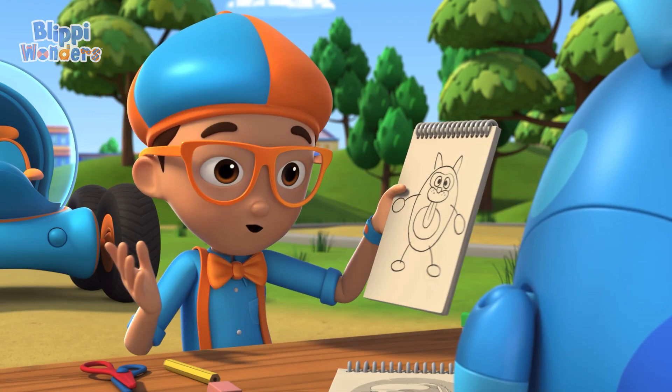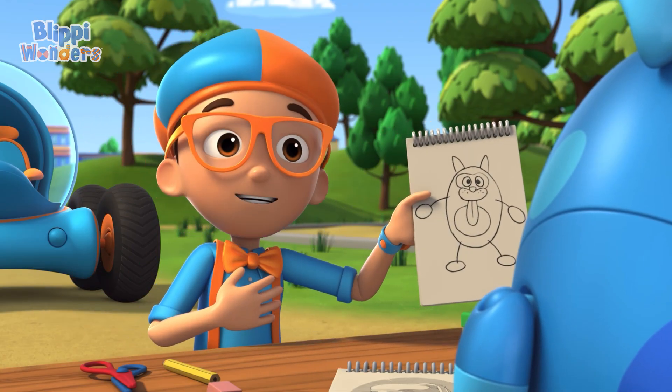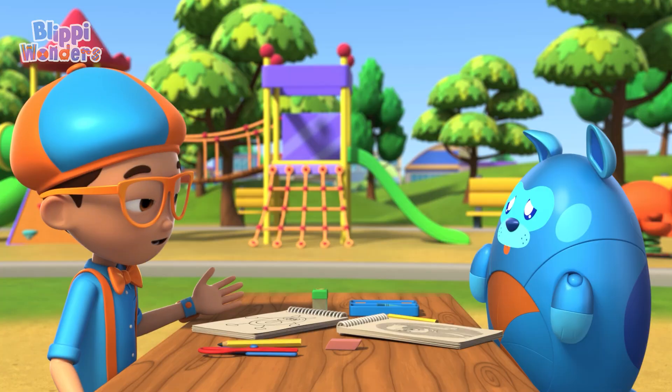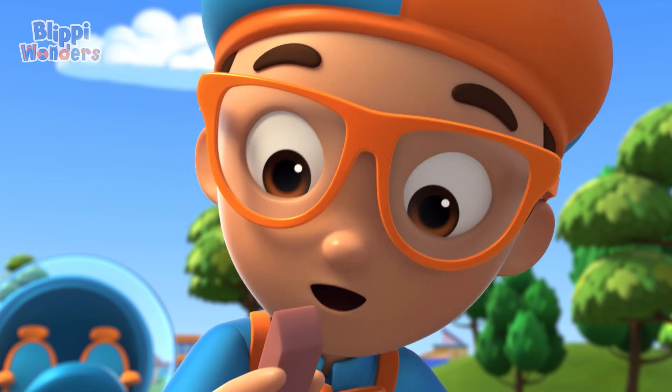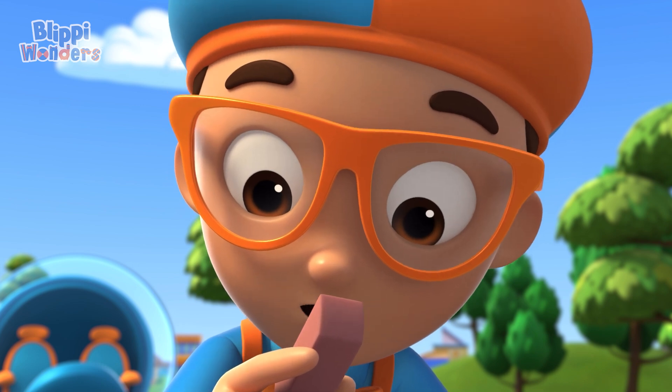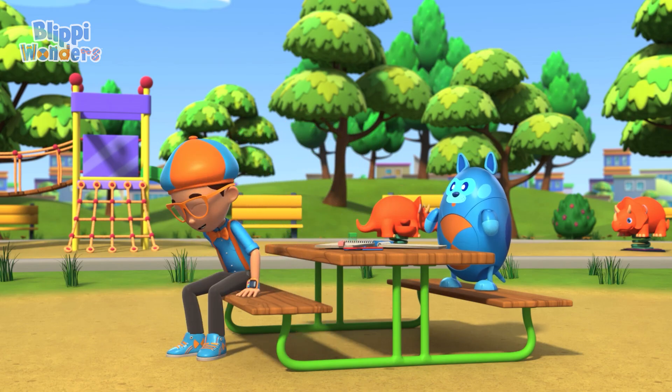Yeah, it's not quite what I envisioned. I wish I could make a few changes. Oh yeah! I can use an eraser! Hmm, I wonder — how does an eraser work? Great idea, Deebo!